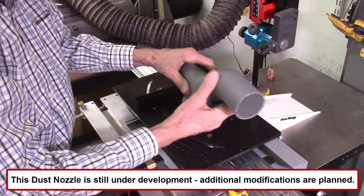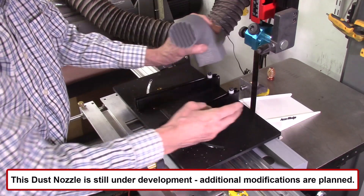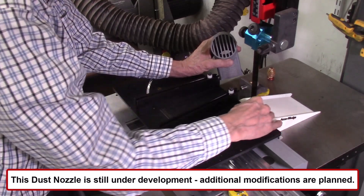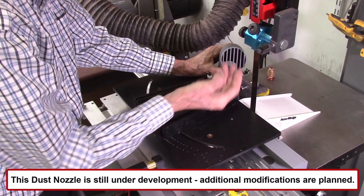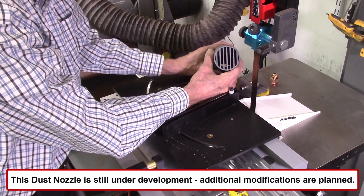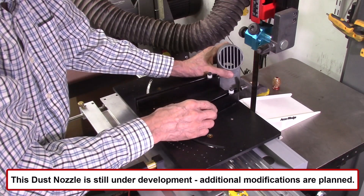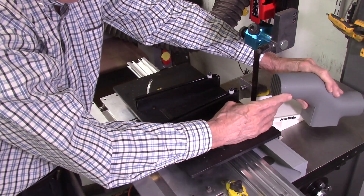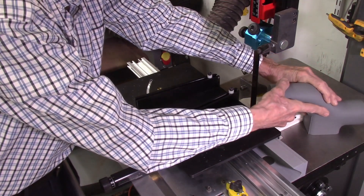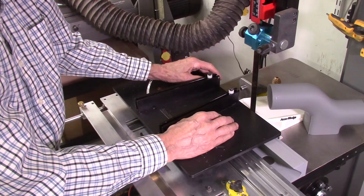The next feature is a new dust shield with an offset neck, designed to create a dust collection system that collects sawdust accumulating on top of the ramp. I added dividers inside so it doesn't collect the small wedges. It can be positioned on either side of the index table, left or right, getting close to the blade to collect a good portion of the sawdust. It doesn't collect all of it, but it does a solid job for larger segments.